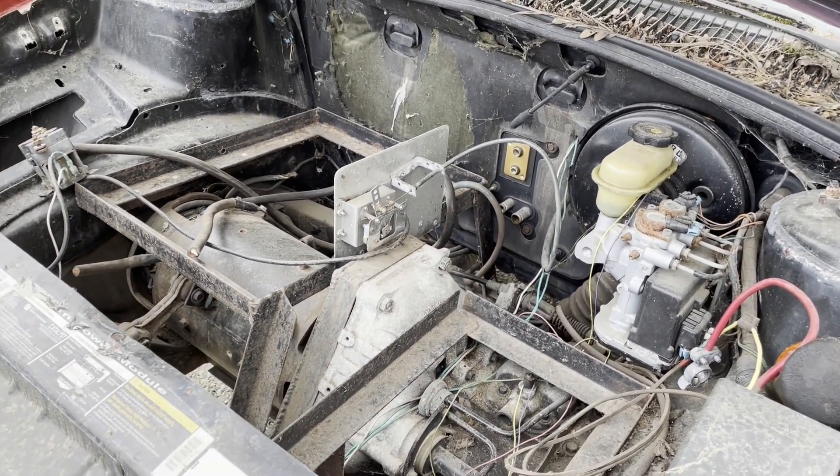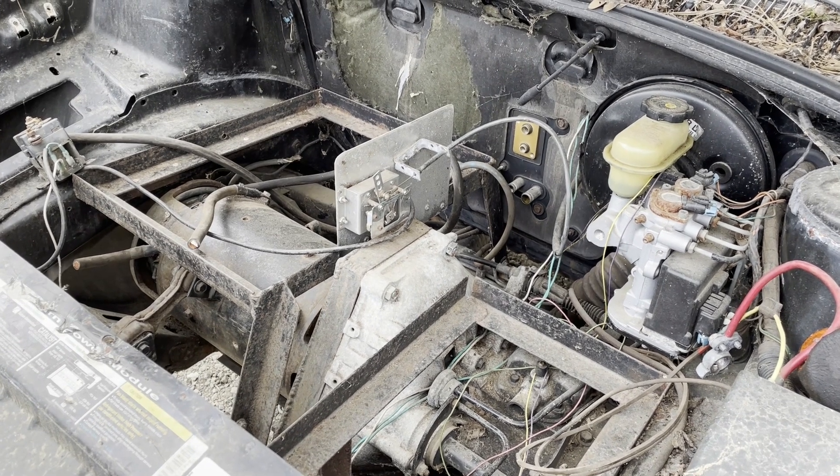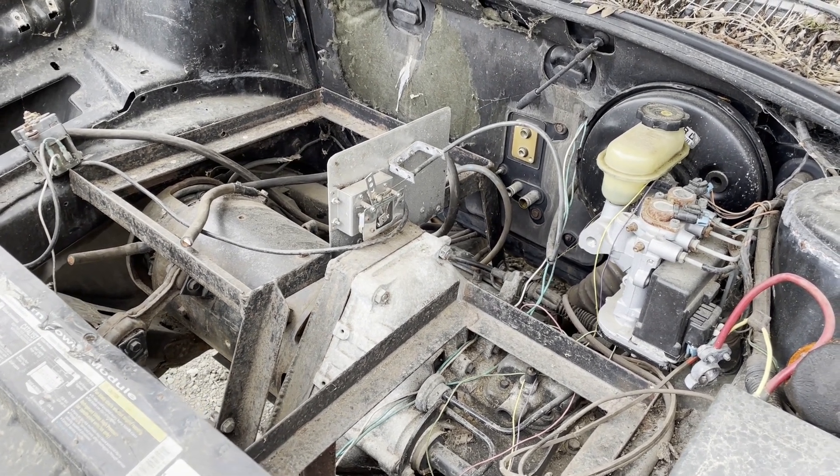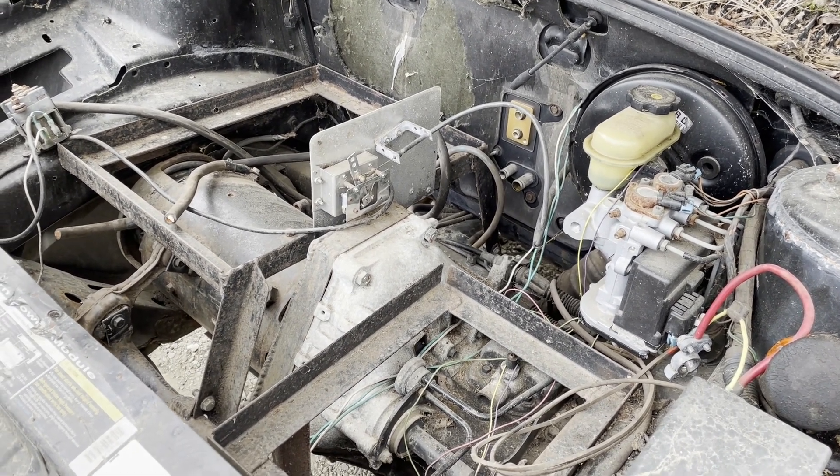Let's get a full disclaimer to start this video. I am not an EV conversion expert. I know probably about as much about EVs as your typical enthusiast, but it's not all here.